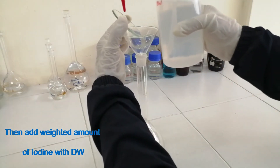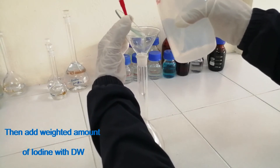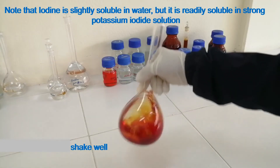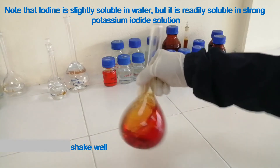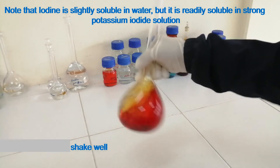Then add the weighed amount of iodine with distilled water. Properly rinse the wash glass and funnel with distilled water. Shake well. Note that iodine is slightly soluble in water, but it is readily soluble in a strong potassium iodide solution.